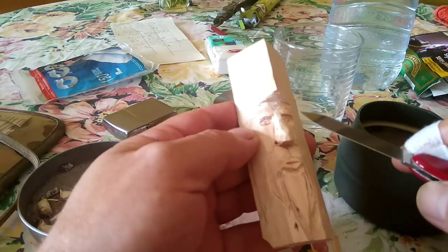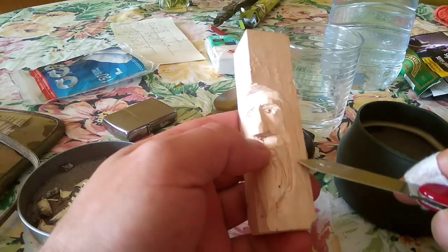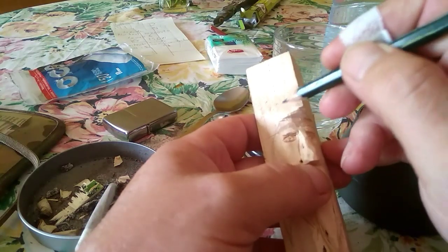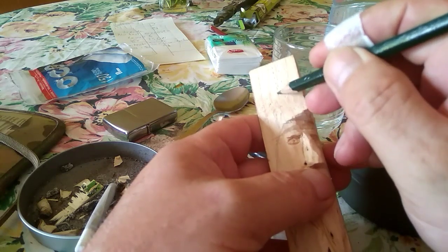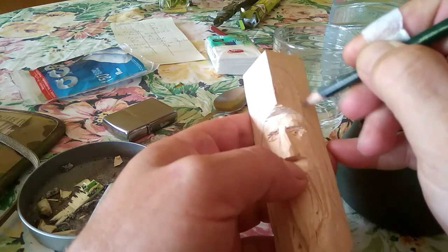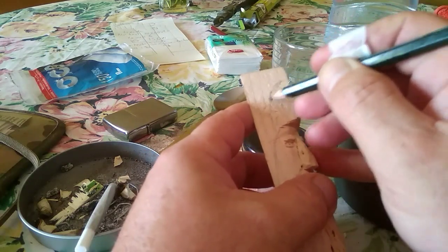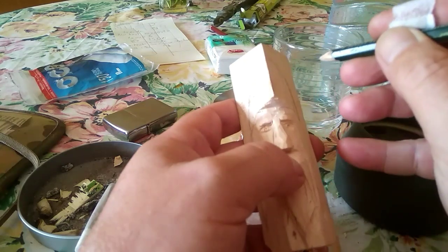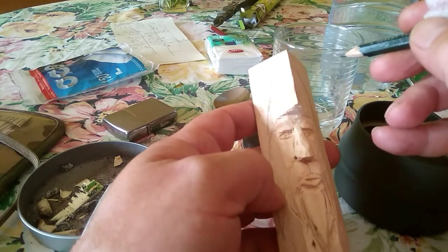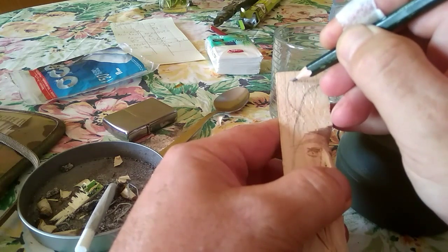Ahora voy a ver si termino el pelo por aquí, el bigotillo, la barba después. Por aquí también el pelo, y ahora vamos a hacerle un casco, mejor que corona — un casco. Un poco alto, ya después lo rebajaremos. Y si queréis le podemos hacer un pequeño cuerno, ya que esto de Hollywood metió los cuernos en los cascos vikingos.